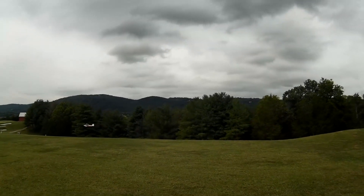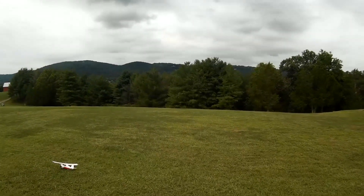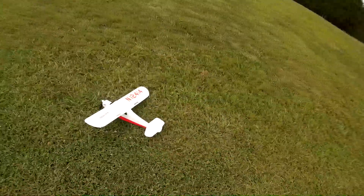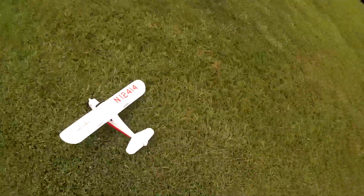And here it comes. Look at that. Man, I don't believe it. That was no throttle all the way down. Look at that wind blowing that thing. The wind's about to blow it over — that's how windy it is out here. So nobody can tell me that this thing won't fly in the wind, because it flies.